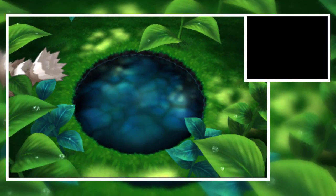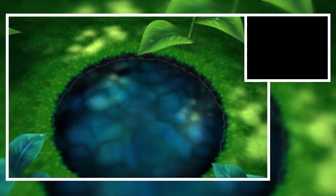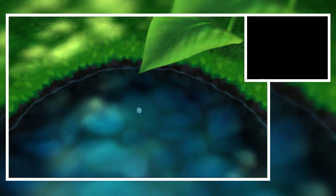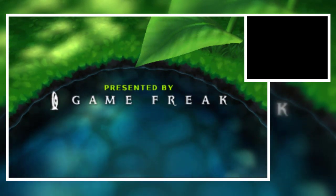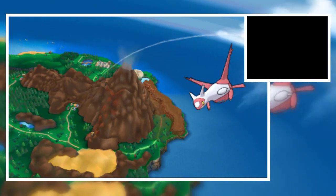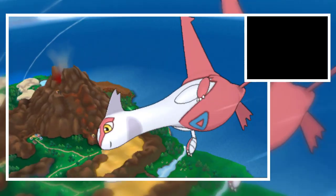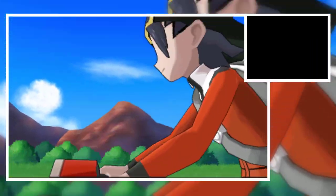Welcome to our Pokemon ROM hack series. I'm going to test out Pokemon Rayless Ruby and Shadow Sapphire in today's episode. This is a 3DS ROM hack, so it's going to be very interesting. Let's go and see the cutscene — this is Pokemon Shadow Sapphire, which I downloaded from pokemon.com. As you can see, Latios is here.